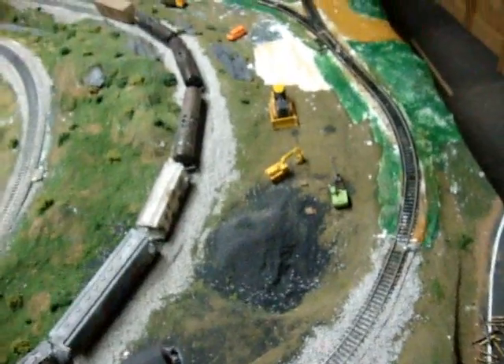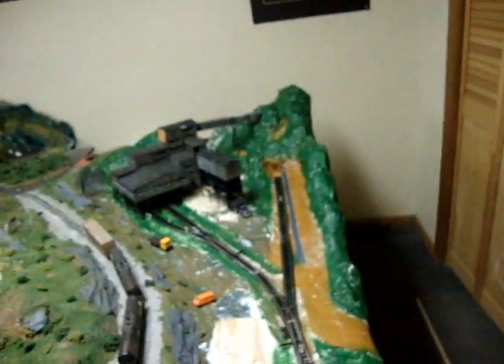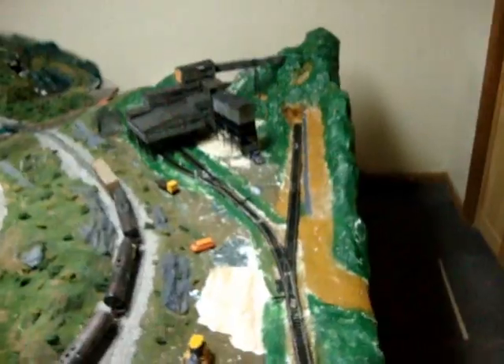I just got done painting it. I let the plaster dry overnight so it was hard — it's all hard now and I just got done painting it. It looks pretty good. The colors are really bright, but it came out pretty good. I didn't really paint this much because that's going to be a rock face anyway. It looks pretty good, I'm pretty happy with it.